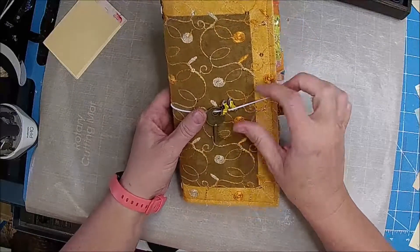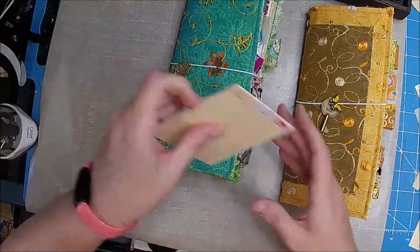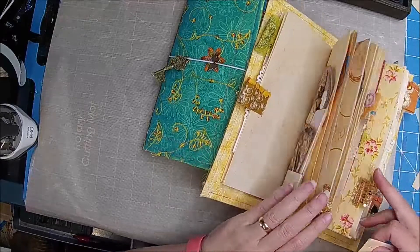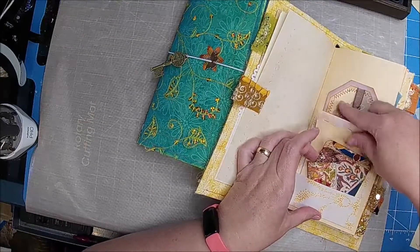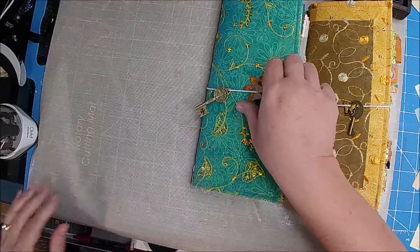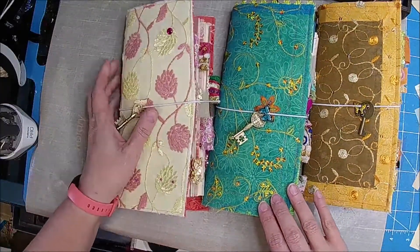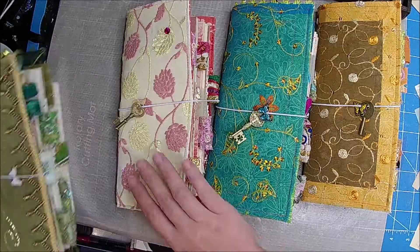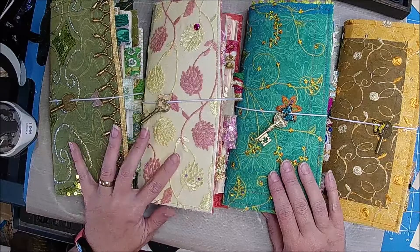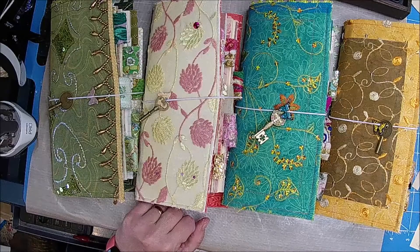So let's show them to you one more time. This will be the yellow one, then we have the blue one, the pink, and the green. So pick out your favorite, head over, pick it up — and these could be on the way to you by next week. So thank you guys so much for watching. Be sure to hit that subscribe button, give this video a thumbs up, and we will see you guys in the next video. See you soon, bye-bye.